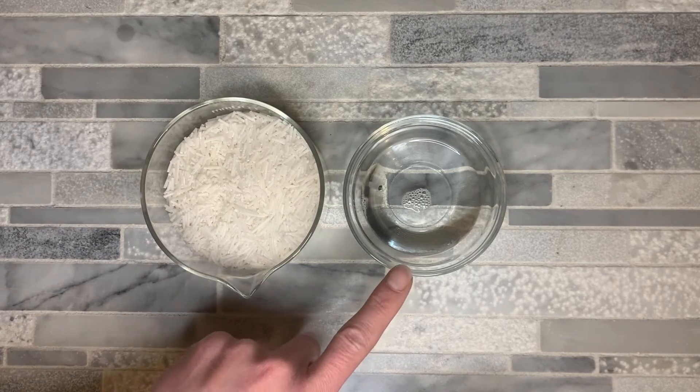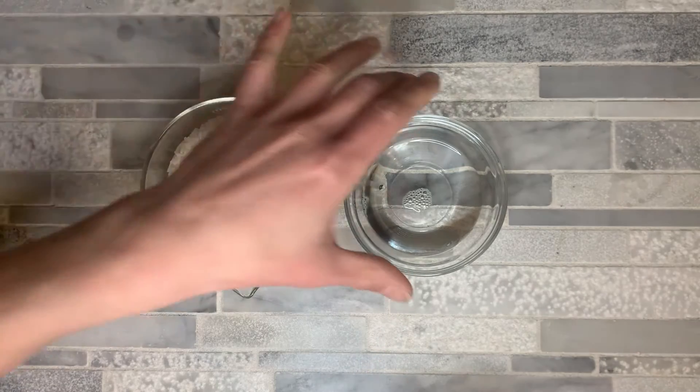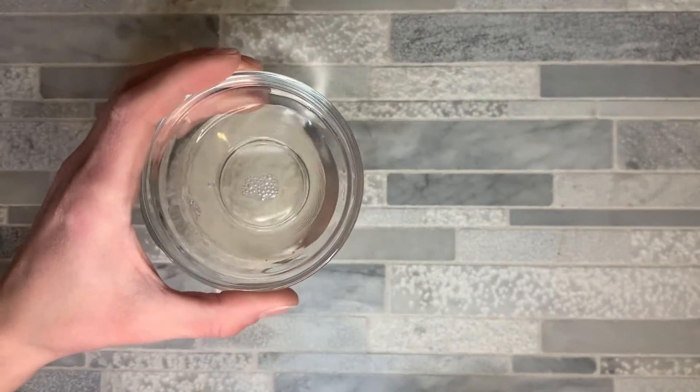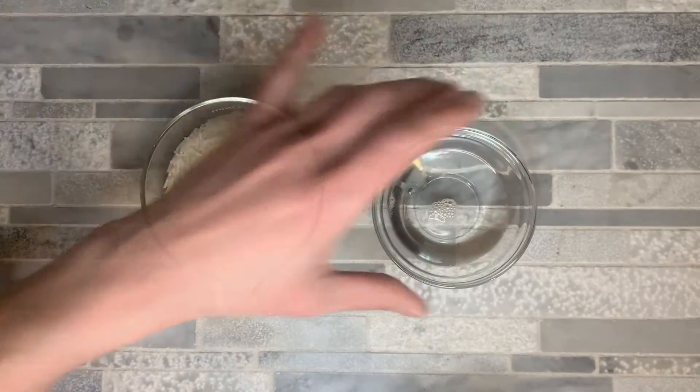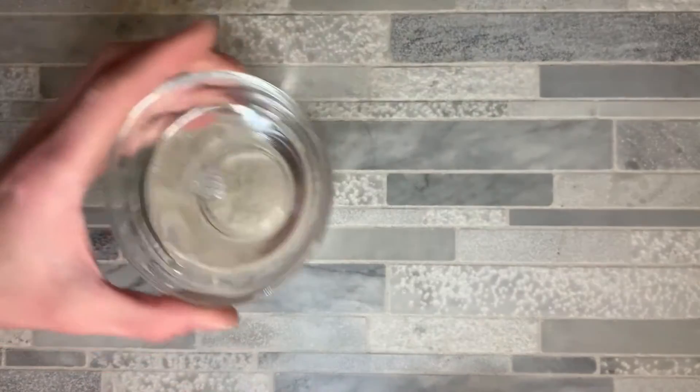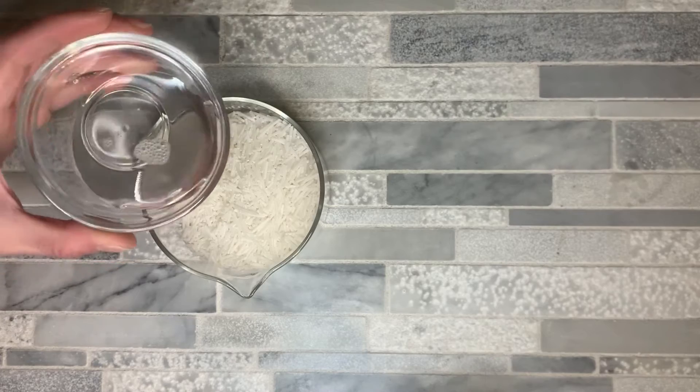The next surfactant I'm going to use is Cocamidopropyl betaine. This is a liquid surfactant and it comes from renewable natural resources. We're going to go ahead and take our liquid surfactant and pop it in with our SCI.